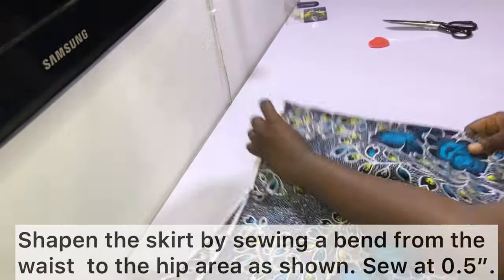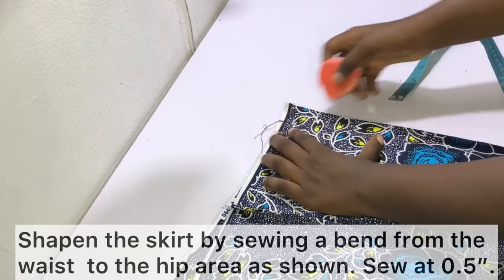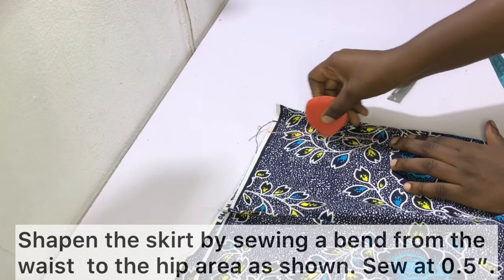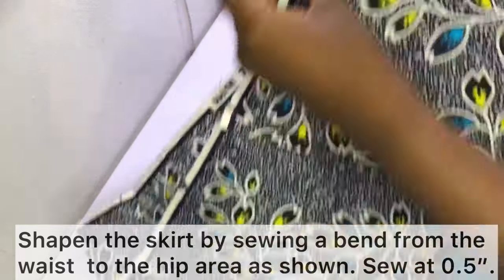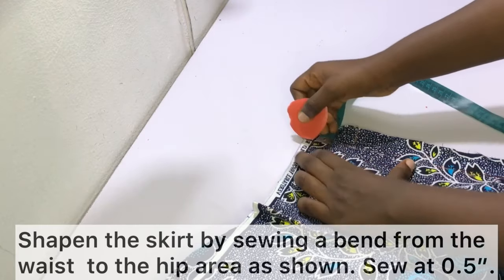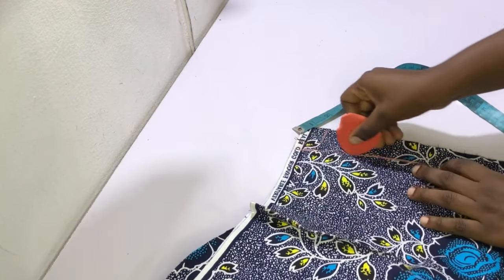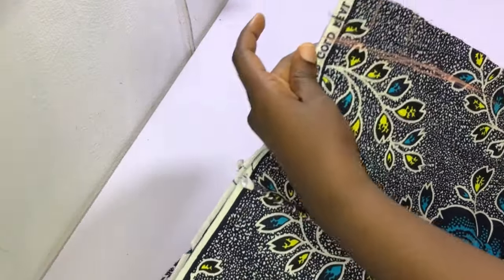Shape the skirt by sewing a bend from the waist to the hip area as shown — sew in half an inch and then sew in a bend from the waist all the way to the hip. While shaping the other side of the skirt, be sure to leave the same one and a half inch gap unsewn so that you have space to pass the rope.